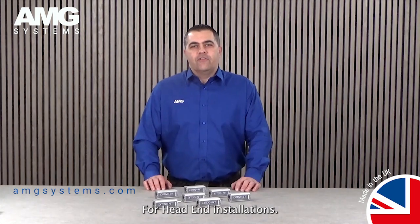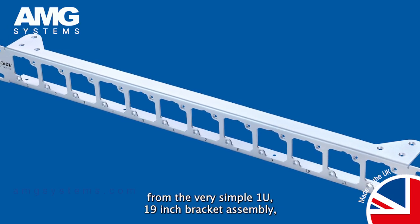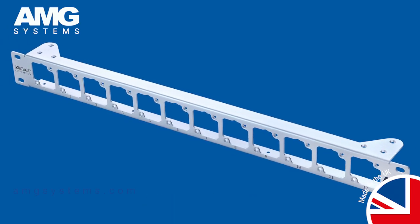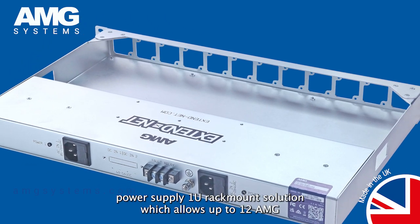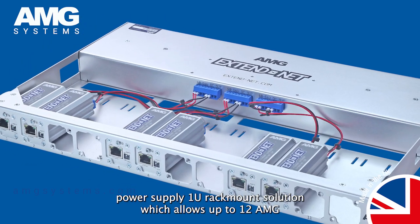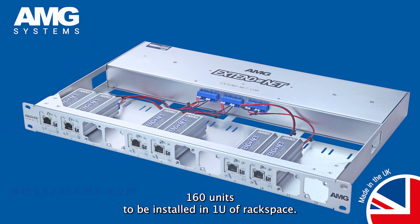For head end installations, AMG offer 3 rack mount options ranging from the very simple 1U 19 inch bracket assembly right up to our fully featured dual redundant power supply 1U rack mount solution, which allows up to 12 AMG 160 units to be installed in 1U of rack space.